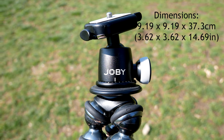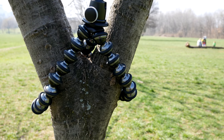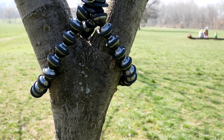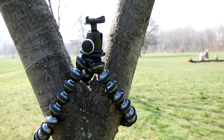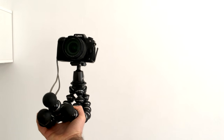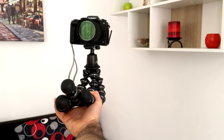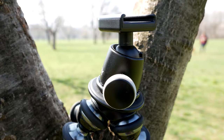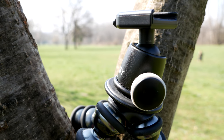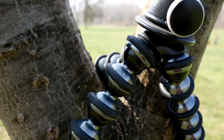The GorillaPod Focus has obvious benefits for travel. The arms can wrap around pretty much anything like a tree branch or a park bench or basically whatever you want. The arms are pretty firm and if you use the ball head properly you can get around most anything to get an upright shot on the go. I've found over the first year of use that the arms have held up really well — they're not any looser than when I first got them and still have the same functional grip.